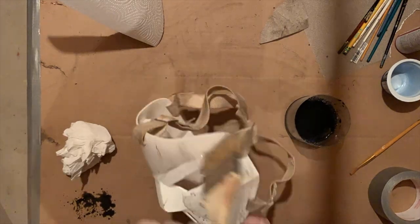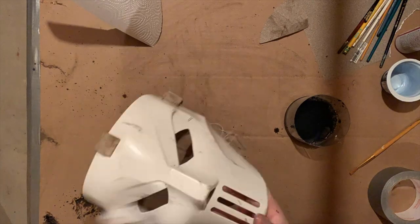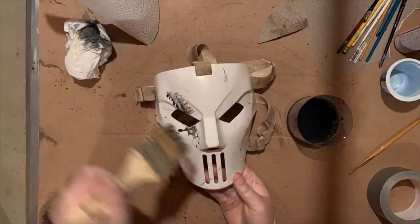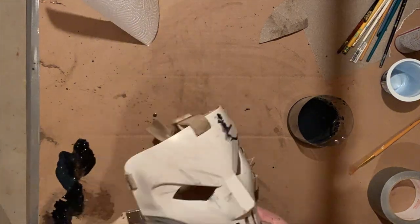I go in with an acrylic wash that I quickly whipped up — black paint and water — and wipe it all over the mask. Then I either dab it off or wipe it off. Both techniques created a nice texture.